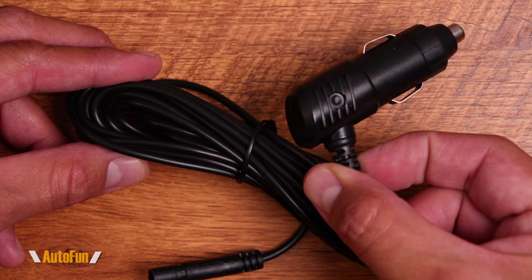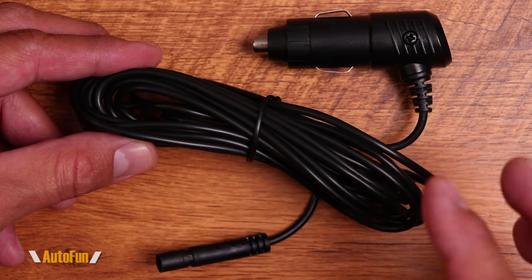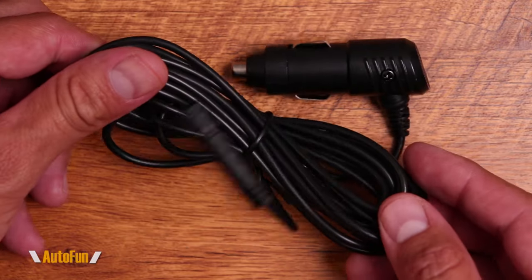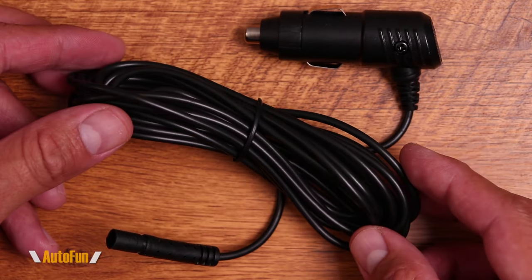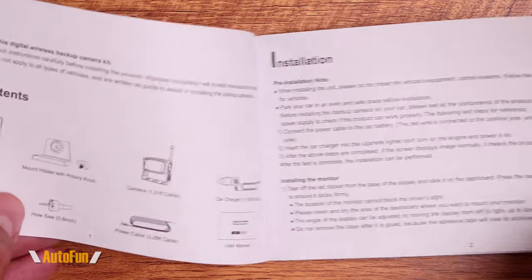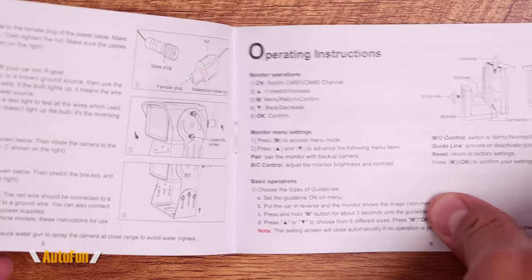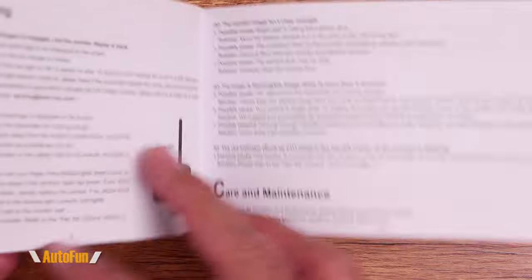To power up the front display, they've included a cigarette lighter adapter plug with a fairly long cable — approximately 11 to 12 feet in length — more than enough to reach the screen. They've also provided a simple instruction manual that covers the contents of the kit, the installation process, and the basic operations for this camera.